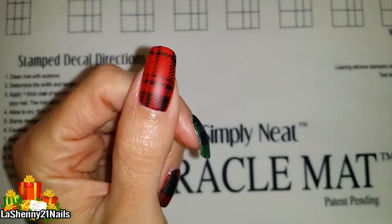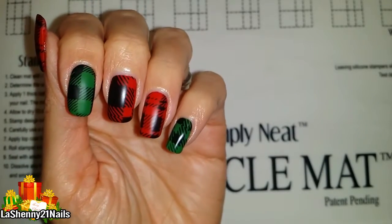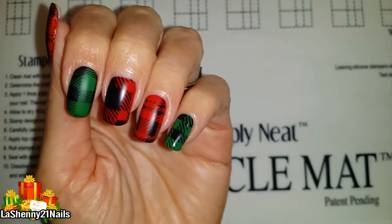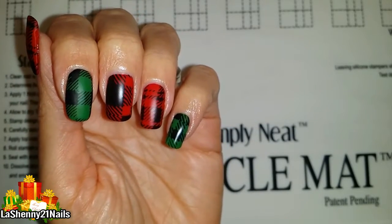I'm going to be applying the Wet n Wild matte topcoat. Here it is with the matte topcoat completely dry — I really like the way that it turned out and it really does feel like a cozy Christmas sweater.